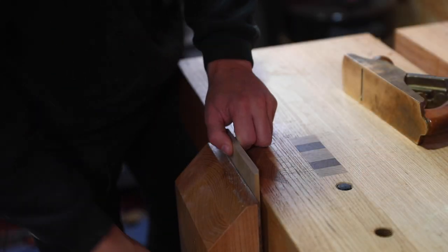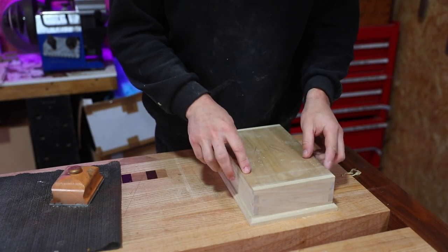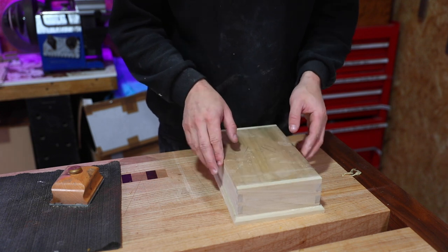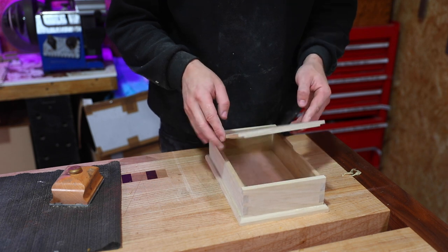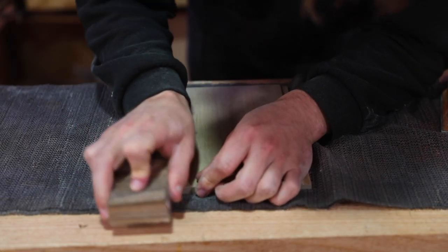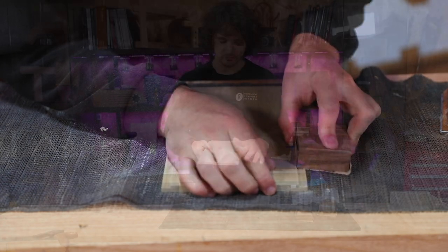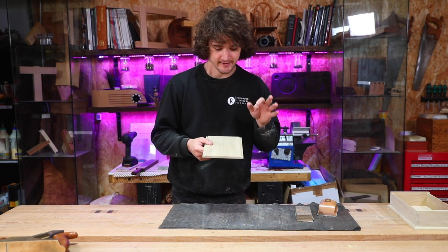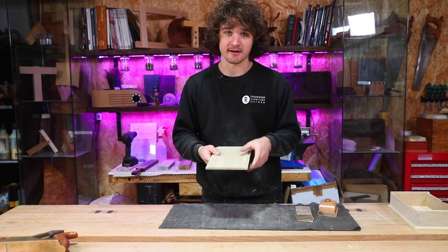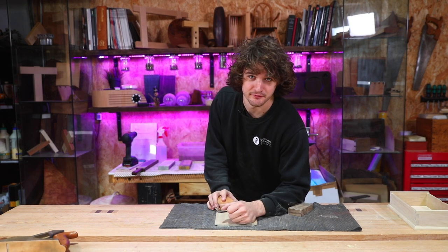A couple of skims on the end grain — let's have a look. It's a lot better. It's just binding on one corner. Flipping it around — same two corners. So we'll get the block located in there, quick swipe at that back edge and probably this one as well. Chances are they'll still be a snug fit — or not even snug, just catching slightly. We've still got 180 grit and 240 grit to get through before double-checking that fit, so I'll leave it at that for now.